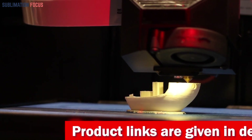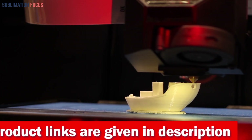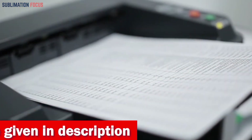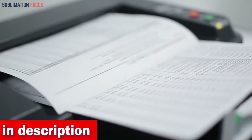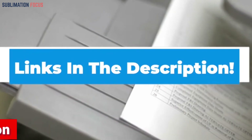We have picked the five best 3D printers that are perfect for mobile case sublimation. These printers not only deliver exceptional print quality but also prioritize user-friendly features and reliability. If you want to buy, we have included the link to each printer in the description box below so you can purchase them easily without any hassle and start your sublimation journey right away.